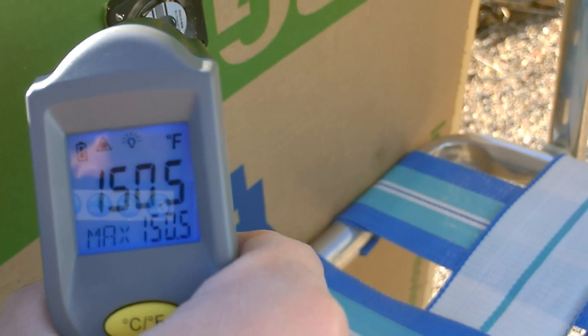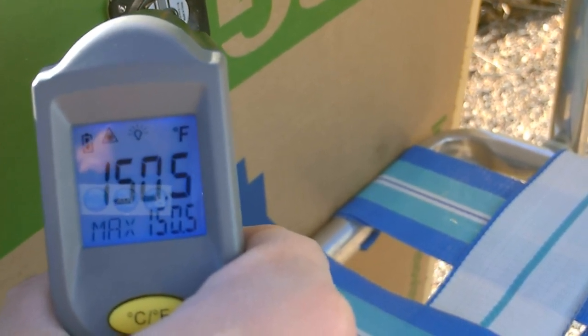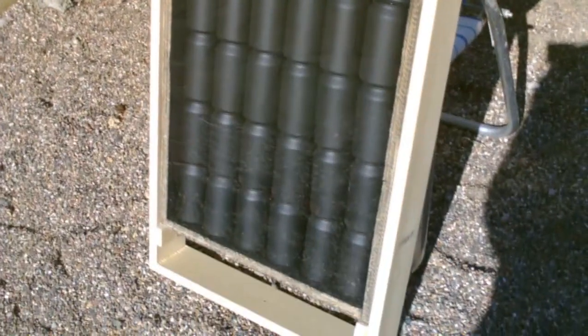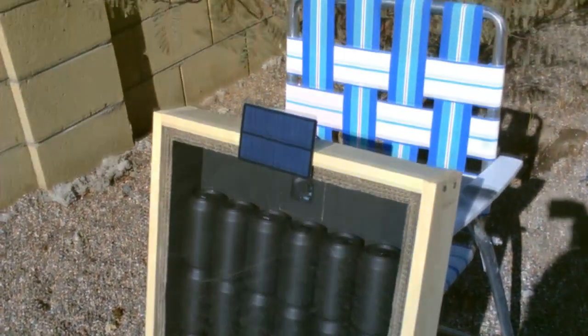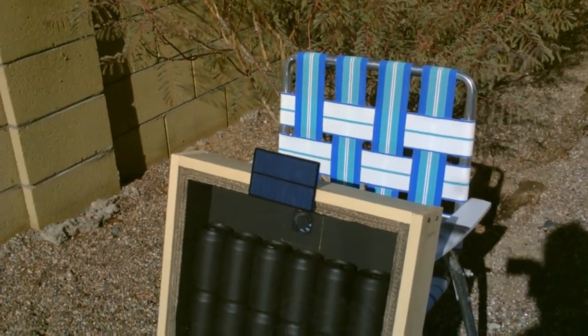I got it up to about 150 using this laser thermometer. Temperatures consistently, if you run it for several hours, about 150 degrees Fahrenheit. That's with the outdoor temperature being about 42 to 45 degrees. And I've seen a maximum temp so far of 183.5.